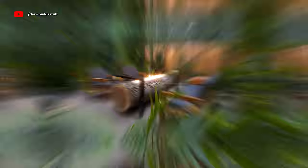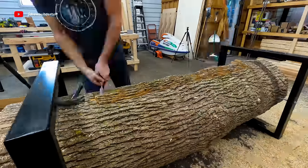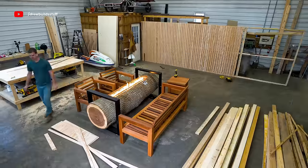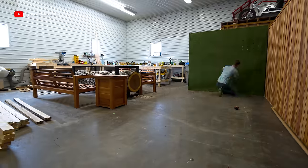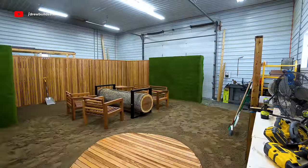In this video I'm taking this massive log and turning it into a fiery work of art complete with its own outdoor furniture, and then I'm escaping the cold darkness of winter by turning my shop into a warm sandy tropical oasis.